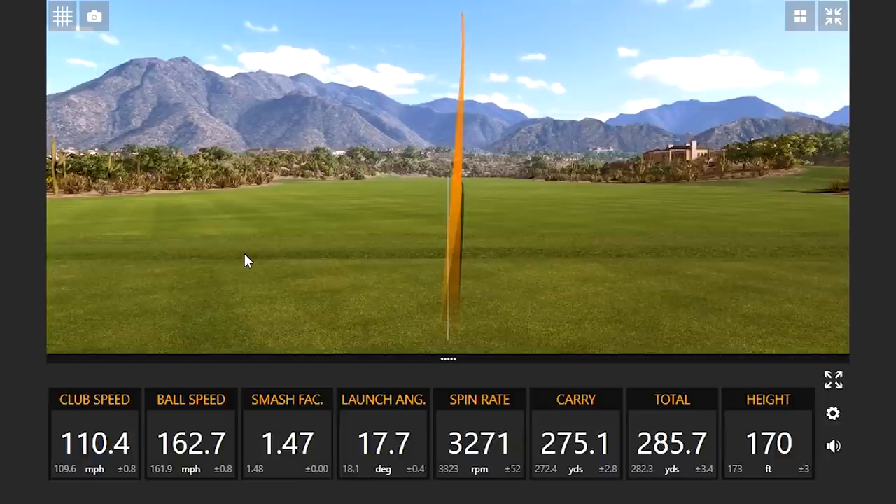You want to hit high straight balls — that's pretty good right there, two in a row that were dead straight with more loft on the club. But you definitely notice that spin rate has gone up.